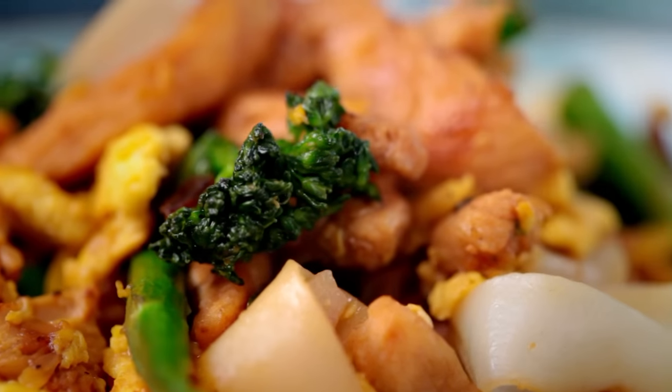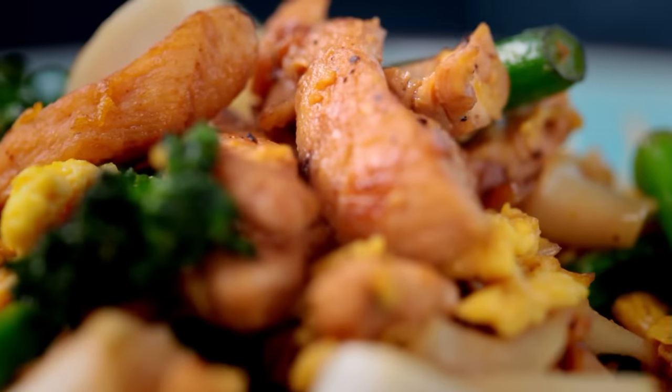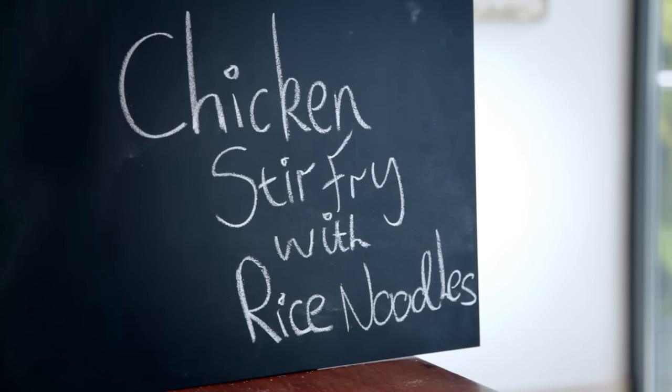Real fast food doesn't get much faster than my first dish: chicken stir fry with rice noodles. Some of the best street food I've ever eaten was in Asia. Every one of those little markets was filled with smells of delicious food that all centered around an Asian staple — noodles. Learn to cook those properly and you'll be surprised how quick and easy it is to knock off a delicious dinner.